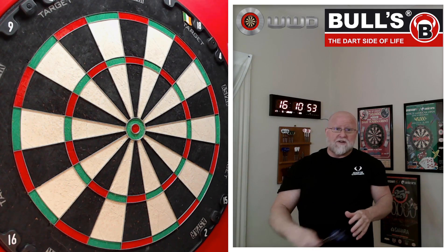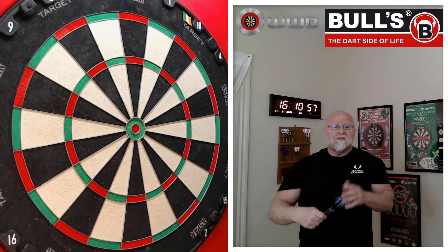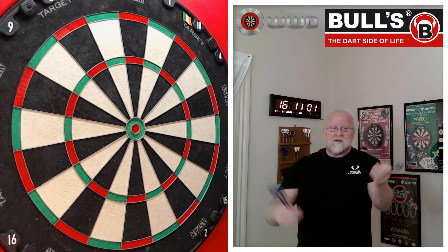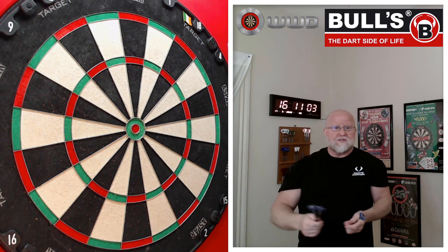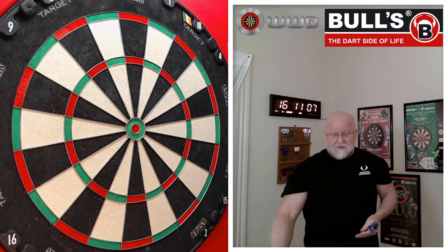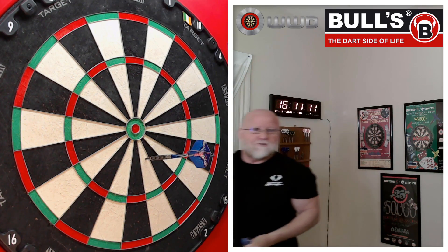They don't have packaging or anything like that, so we're just going to hop into the stats and dimensions in the next clip. Then after that, we'll take a close-up look and I'll talk about the twin ring grip. And after that, straight to the board and we'll see how these things throw. While I'm throwing them, I'll give you a little bit of feedback on what I think of the Bulls Yan Decker darts.